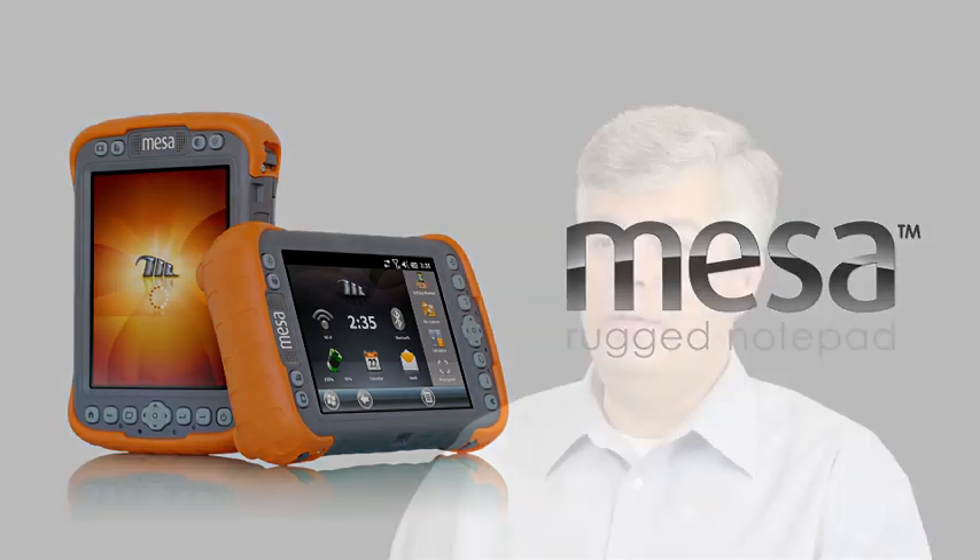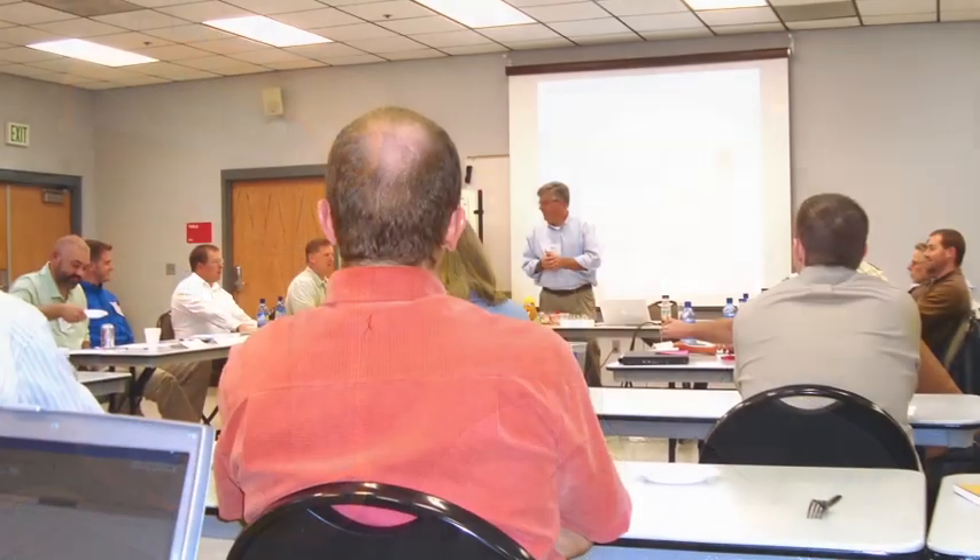It was important when we started building the MESA that we focused on making the product usable. We couldn't just build a product based on user specs. We had to listen to what the customer's real needs were in the real world and build our design based on that information.